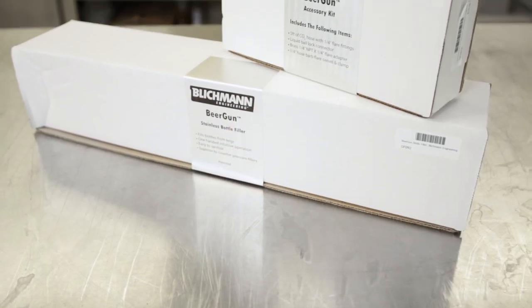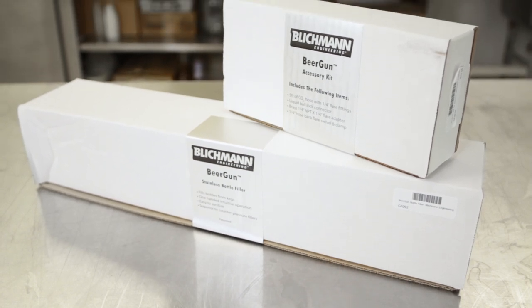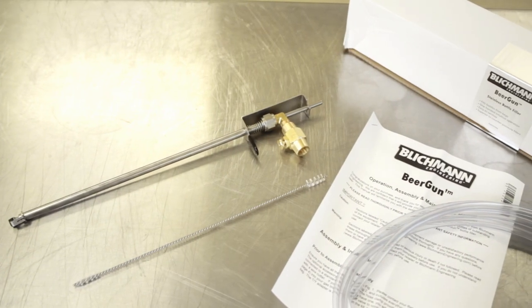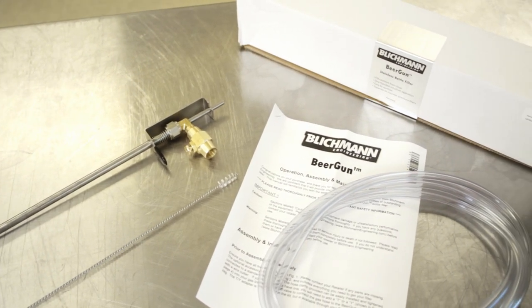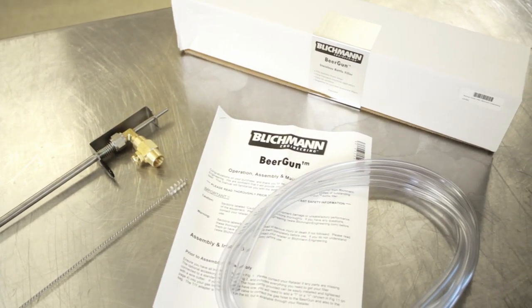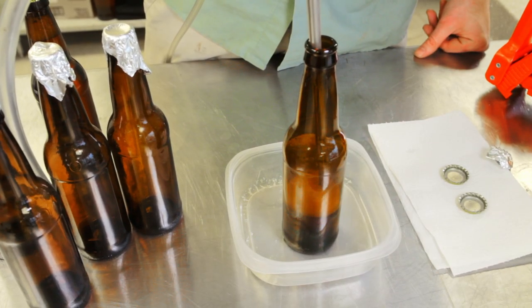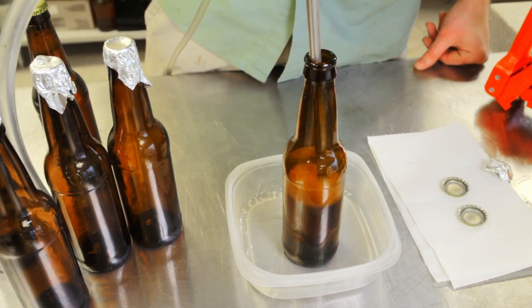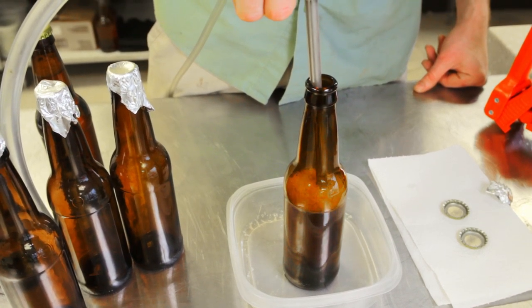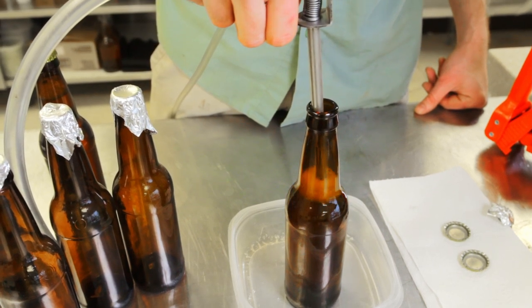The beer gun is a revolutionary bottle filler developed by the engineers at Blickman, which allows you to first purge bottles with CO2 with the simple press of a button, then allows you to fill the bottle from the bottom up with minimal agitation, which drastically reduces foaming and CO2 loss. The valve of the beer gun is seated at the end of the filling tube, which keeps the tube filled with liquid. This ensures a consistent fill every time, and further eliminates turbulence because beer is not forced through an empty tube every time a bottle is filled.